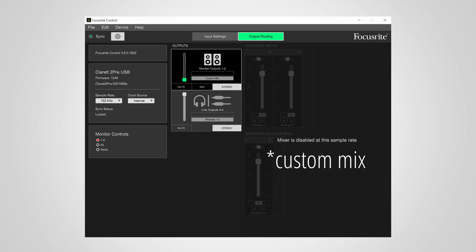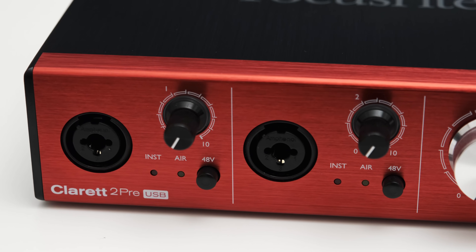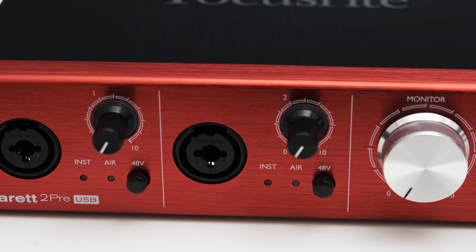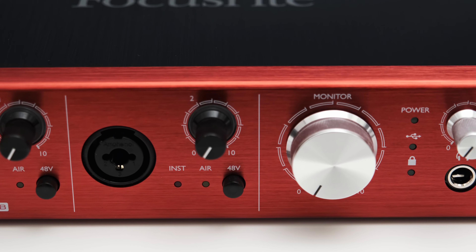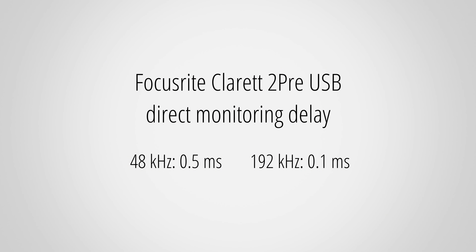One thing I noticed is that the output routing options are not available if you use the interface with a sample rate of 192 kHz — you have to use 96 kHz or lower to use the routing. Because the routing is realized in the digital domain, there is also some amount of delay in the monitoring signal. I measured the delay and it's negligibly low, so it's still safe to say that the direct monitoring is real-time.